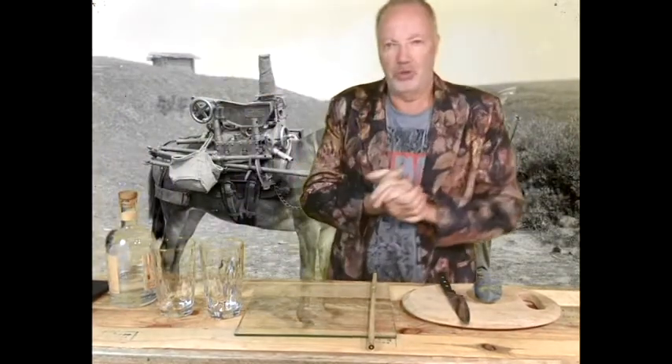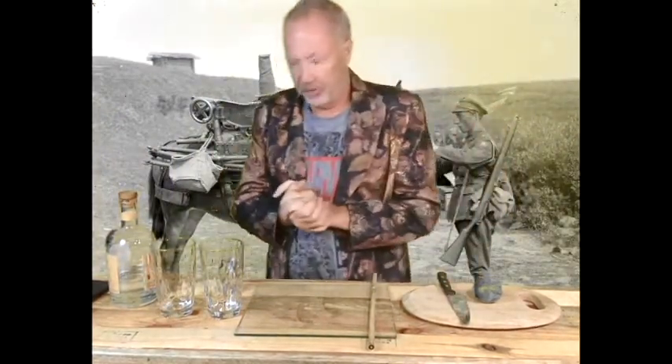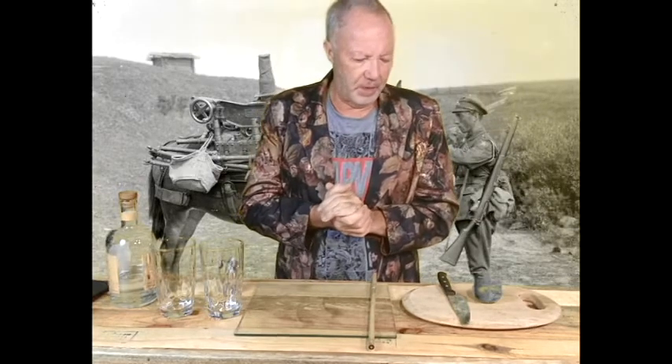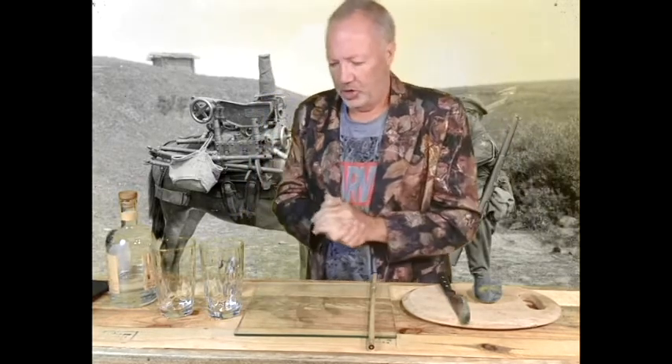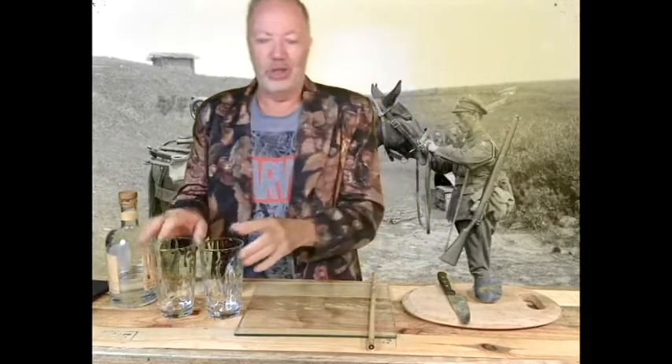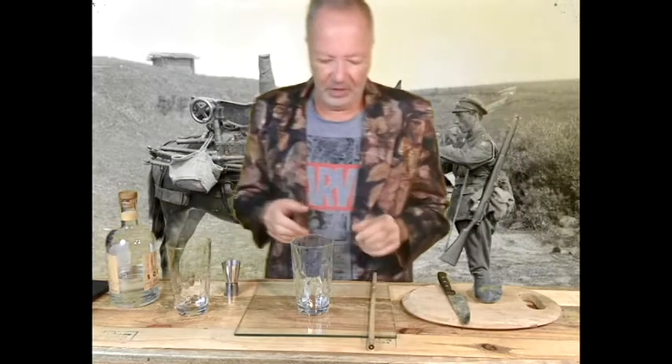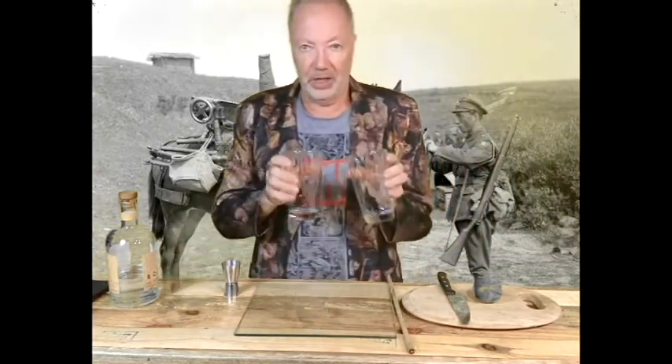Howdy! Welcome to another episode of Harry's Cocktail Adventure. Tonight we're doing a Moscow Mule, which is traditionally done in a tin cup — a tin or a copper cup. But tonight I don't have any tin cups laying around. It's been a while since I've been out camping in tents and stuff, so we're using a couple of glasses.